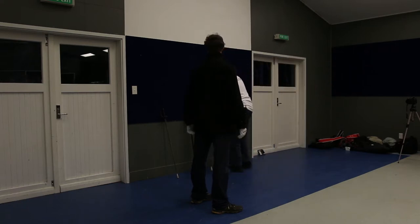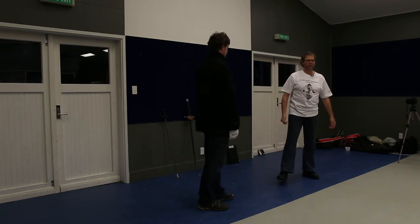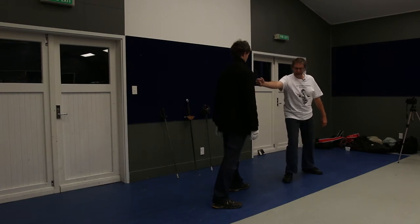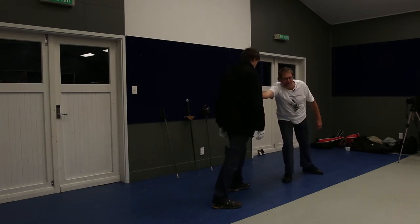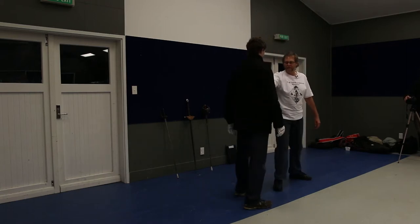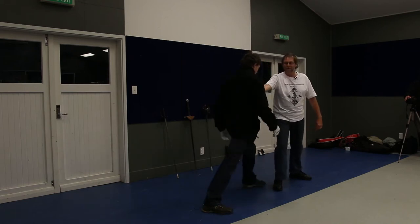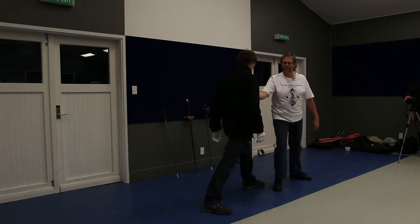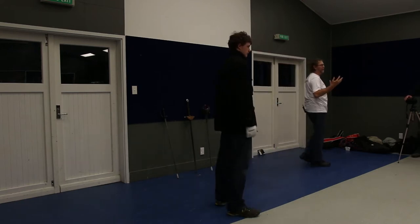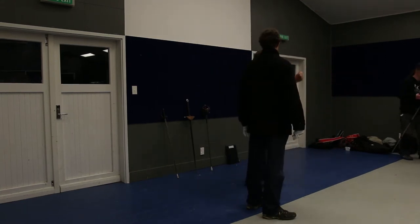I'm going to get you to experience those two things for yourselves. Form your ground path and do two things: stand a little further away and lean forward and get your partner to push; and bend your elbow a little bit and feel the difference between a straight arm and a bent arm. Take a couple of minutes, just do that for yourselves and feel how easily you can lose your grounding by overreaching or breaking your structure.